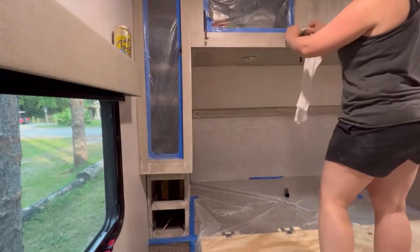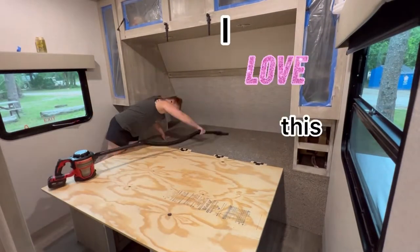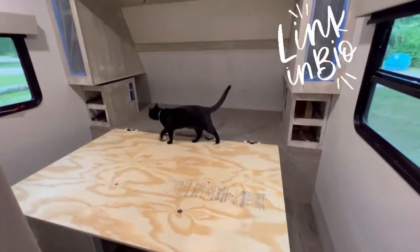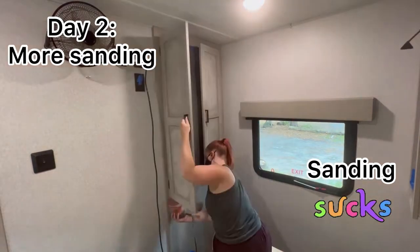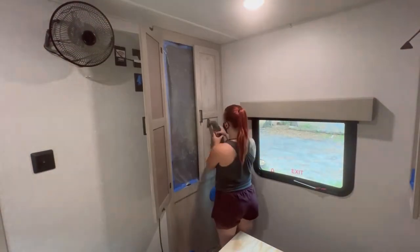I'm wiping everything down and vacuuming and getting ready to put our mattress back up. And this is day two. I do not want to do an ombre effect over here, but I am going to paint it the same dark blue as what's on the ombre wall.